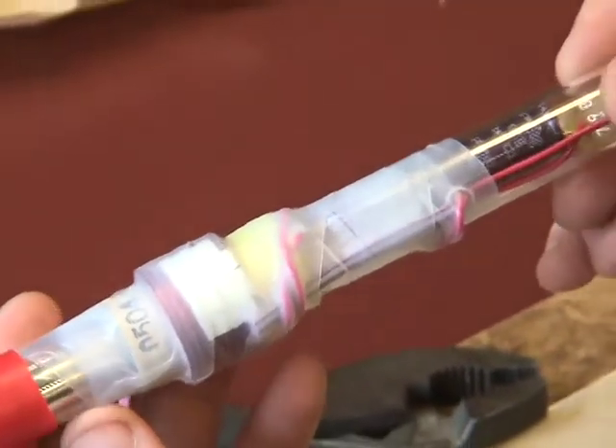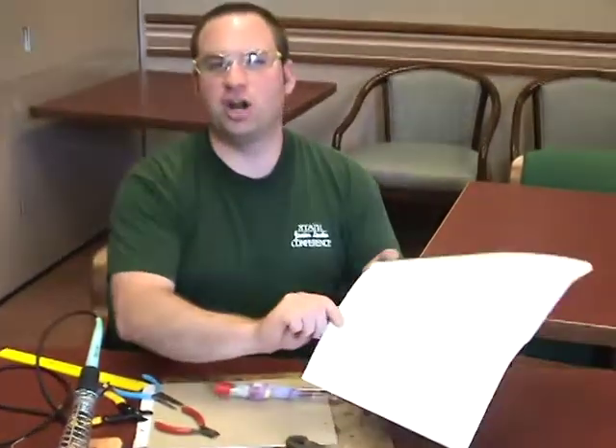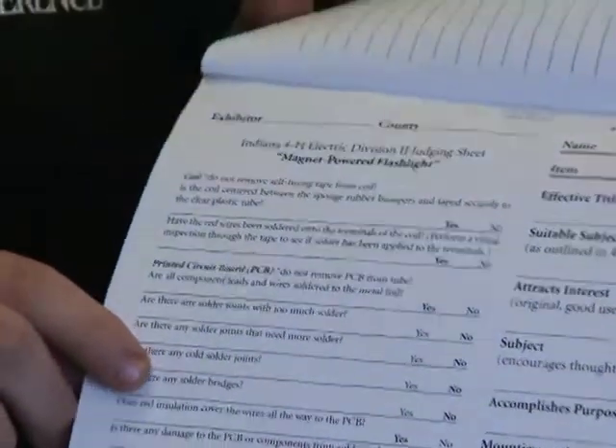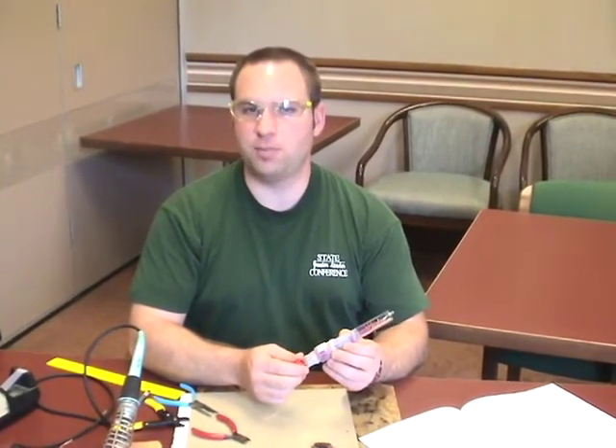If you need extra tape, this is a self-fusing or silicone tape and you can find it at a local Radio Shack store. You have now completed your project. You can find a sample of the judging card in the back of your manual, which the judge will use at your county and state fair. Review these points to make sure you've completed everything successfully. You can display your project at the fair as-is or mounted to a board — if mounted, it must be removable for the judge to examine, and the board cannot be larger than an 8.5 by 11 inch square. Remember to wash your hands since you've been working with lead-based products. Congratulations and good luck with your project at the fair.